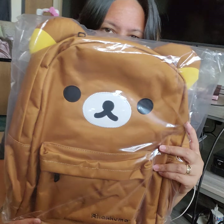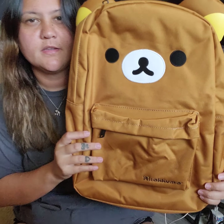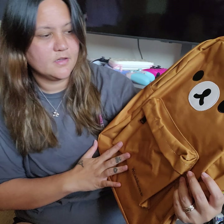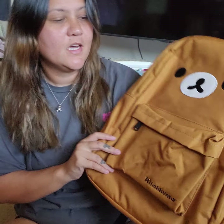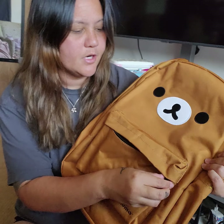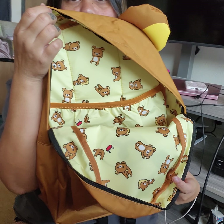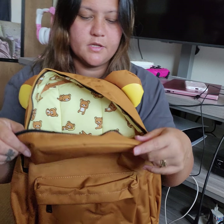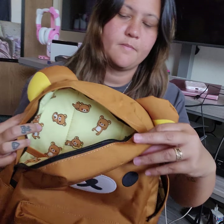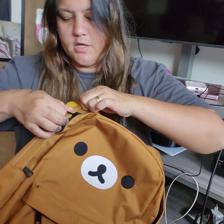Last, I have the Rilakkuma backpack. I already own the Korilakkuma backpack that I showed you guys, and I wanted to get the Rilakkuma one — just so I can use him for that day. The Korilakkuma one gets dirty because of the color, and I feel like this color would be more manageable. I'm so happy — I love these backpacks. This is one of my favorite purchases from Japan LA. It has the front zipper compartment, and the inside looks really cute. It's a pastel yellow with Rilakkuma all over it.